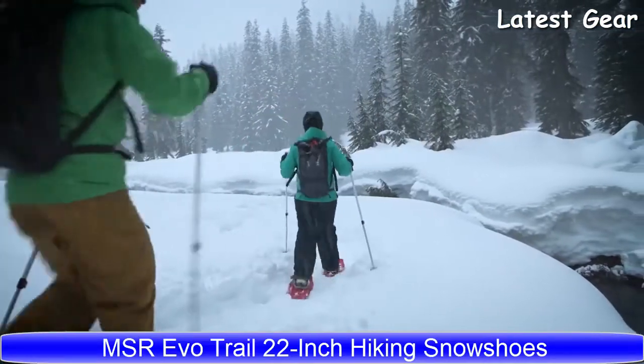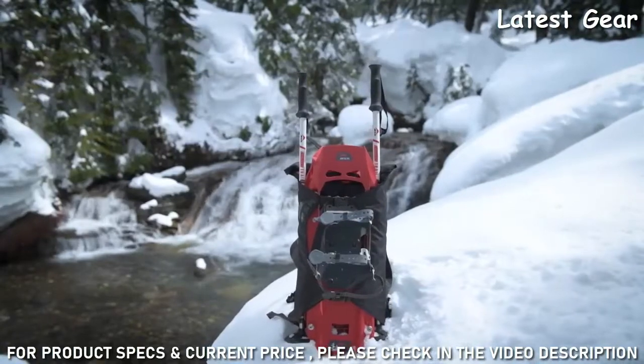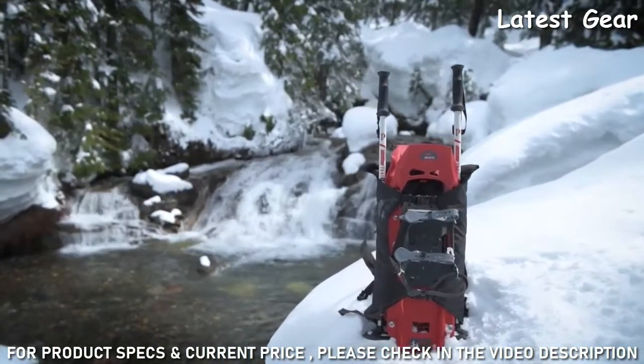MSR's all-in-one snowshoe kit comes equipped with all the tools you'll need to get out and into winter, featuring MSR's EVO Trail snowshoes, high-strength MSR poles, and a full-featured carry bag. It's packed with innovative technologies.